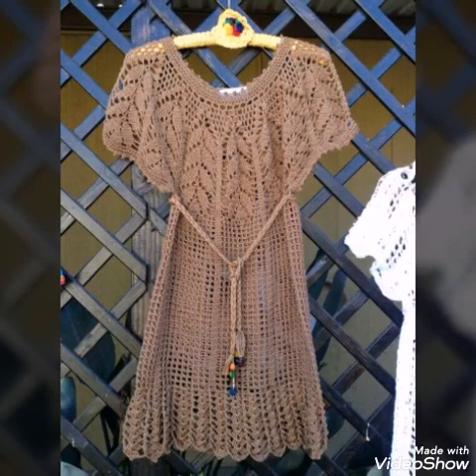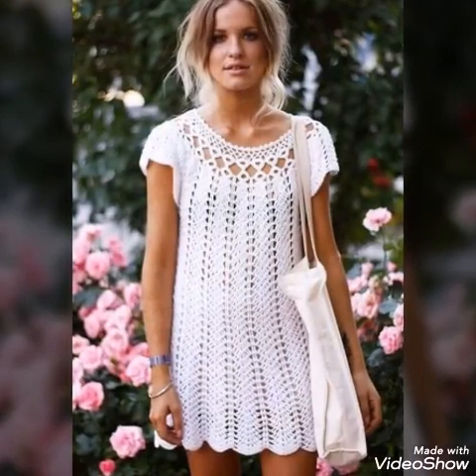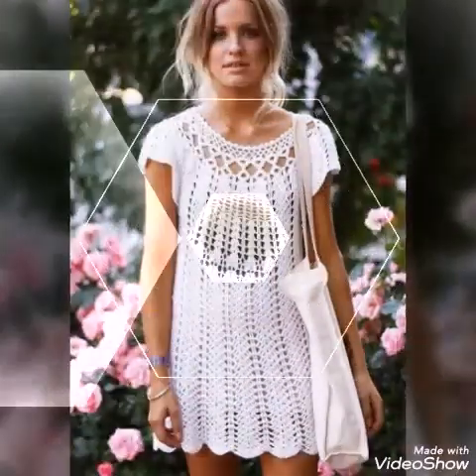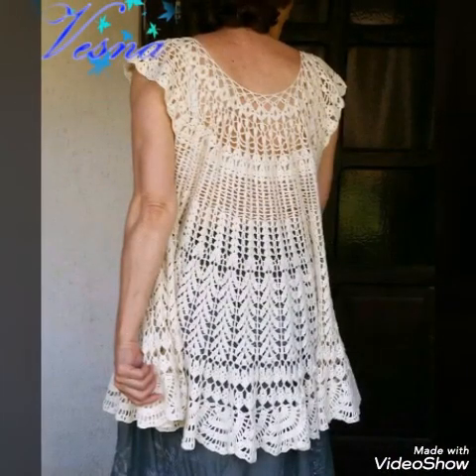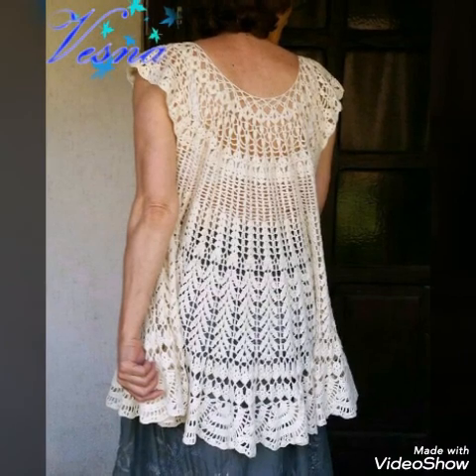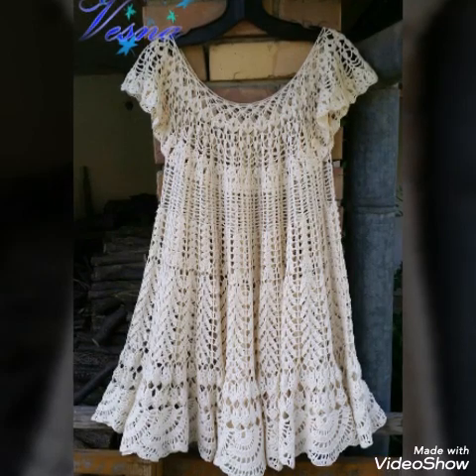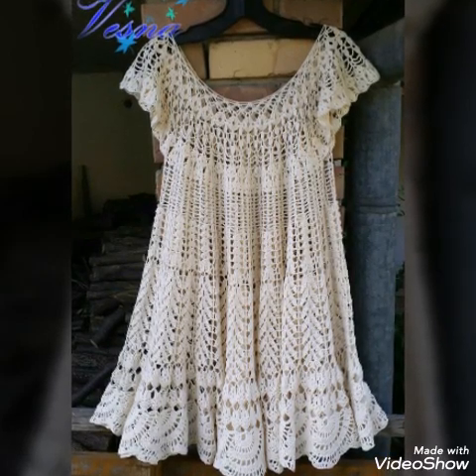You will find crochet tutorials on my channel also, so you can visit my channel for crochet tutorials. Give this video a huge thumbs up and don't forget to share it with your family and friends. If you don't know crochet work, you can also purchase these products from different crochet websites, Etsy, or Amazon.